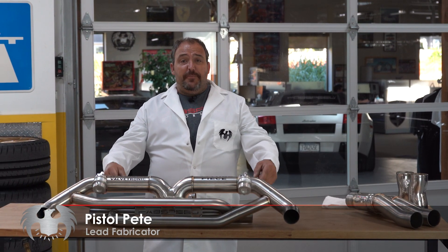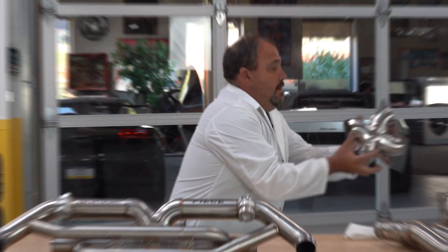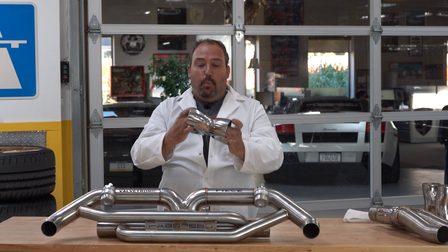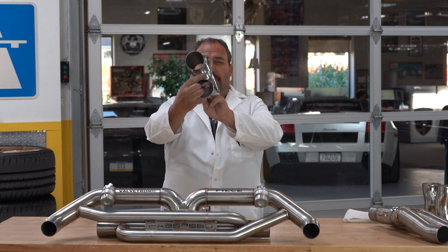Hey guys, Pistol Pete from FabSpeed Motorsports, and today we're talking to you about X-Pipes — why you need them, what they do, and why we use them in all of our exhaust systems.